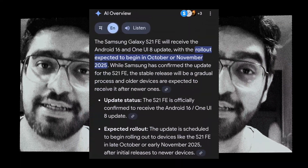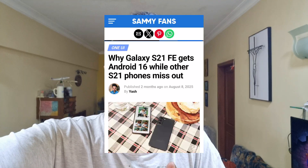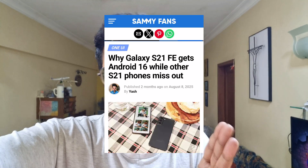Preferably put it in front of the AC, and if you don't have an AC, remove the phone cover and put the fan on. So is the S21 FE going to get Android 16? Absolutely — it is going to get Android 16.